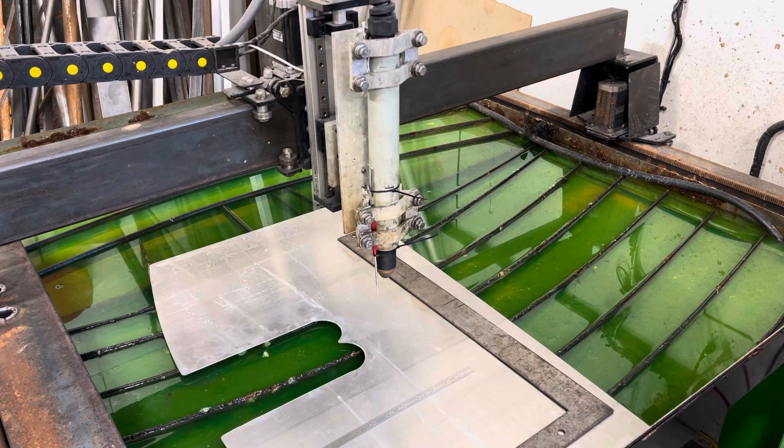Everybody who's been in the industry long enough knows that Hypertherm is the gold standard for plasma machines, consumables, and torches.